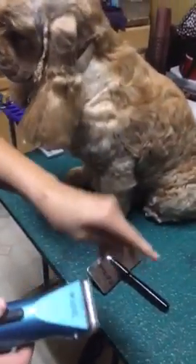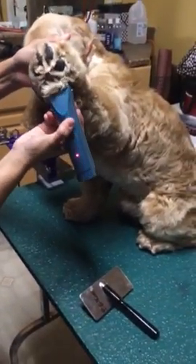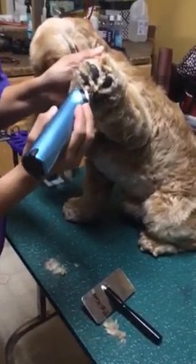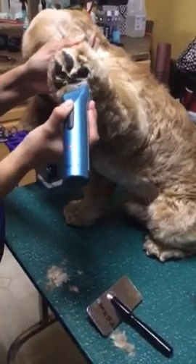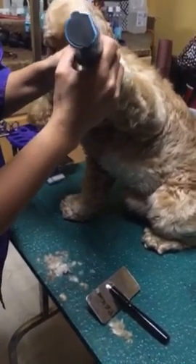I think it keeps your floors cleaner. I think it keeps them from licking their feet so much. I put it on a 40 blade and go all the way in, all the way throughout the foot, and get all this hair off first. Show dog, pet dog, doesn't matter — this is what I do.